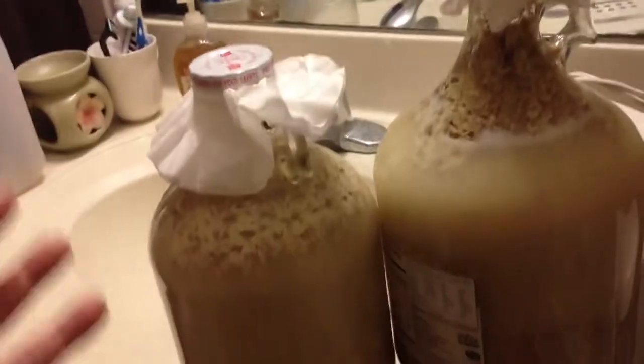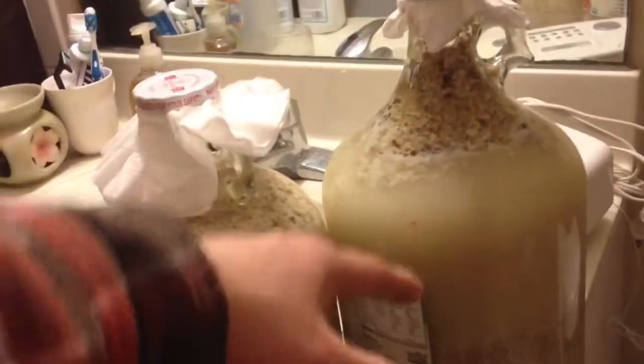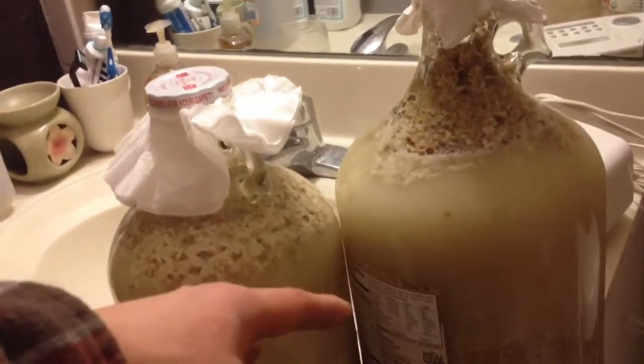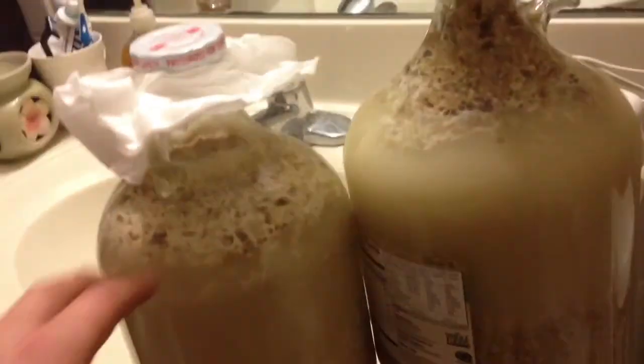I'd say this is kind of a mistake, but I want to try it and see how things go. Right now it's been fermenting for about 10 hours and you can see a lot of bubbles going on, which means the yeast is working properly.